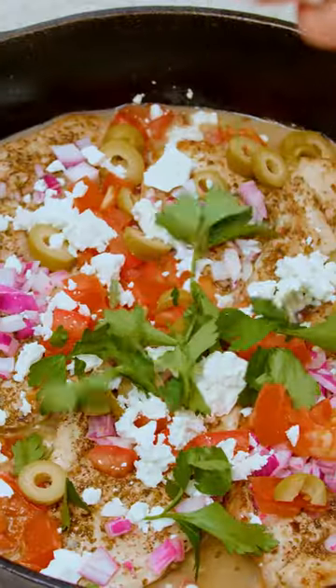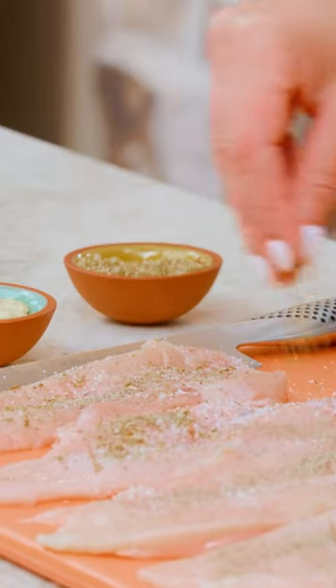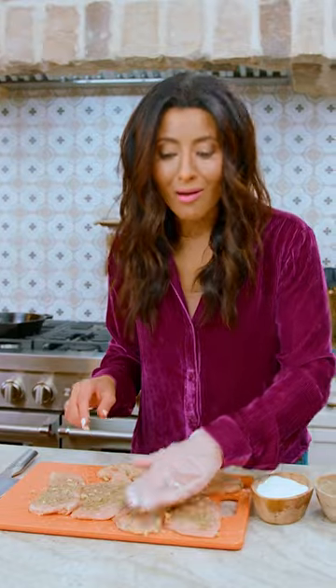Skillet chicken dinner in 15 minutes. Seasoning is very simple: kosher salt, black pepper, oregano, and some garlic. And really, the hard part is over.